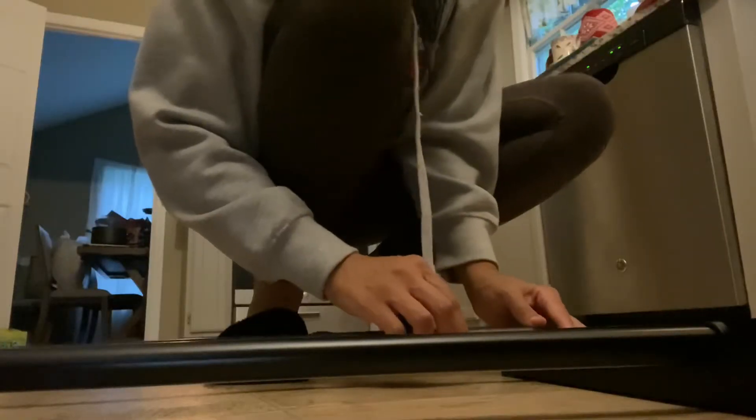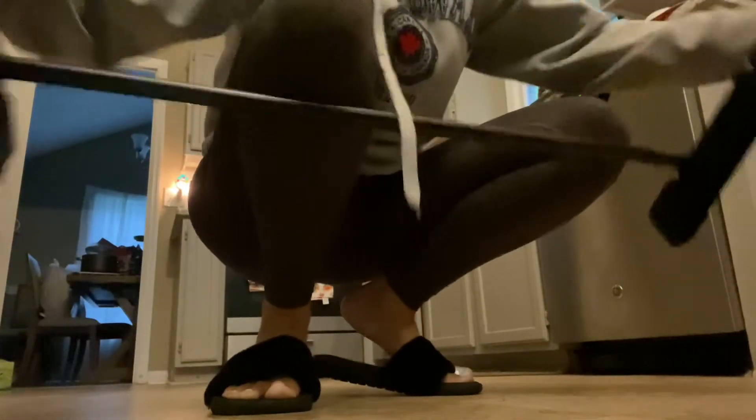It's better if you just line them up ever so slightly first, instead of putting one all the way in first and then trying to get the other one in. Put them both right there and then you can do the pushing together to get them in. There's like a little — not a click, but you'll know when it's in there.